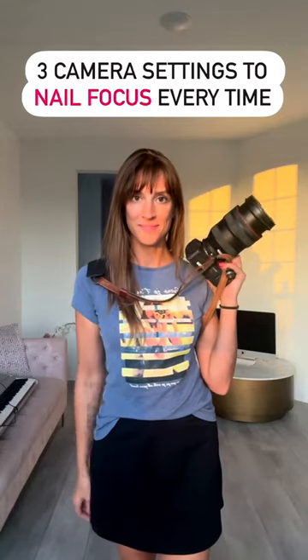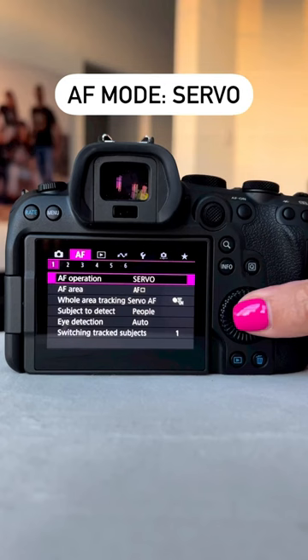These are the focus settings that will help you nail focus every time. If you have a mirrorless camera, set it to servo so it will track focus as your subjects move.